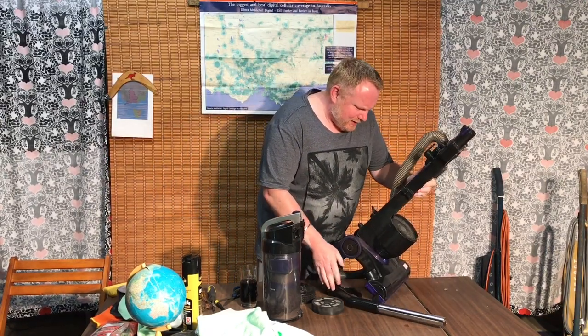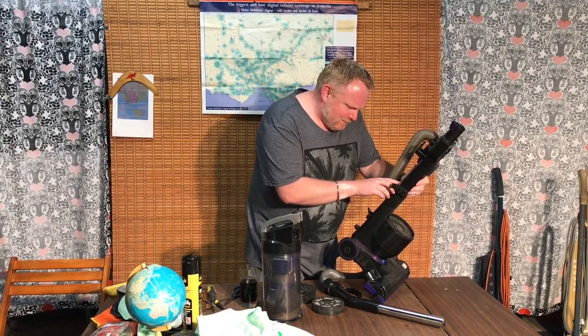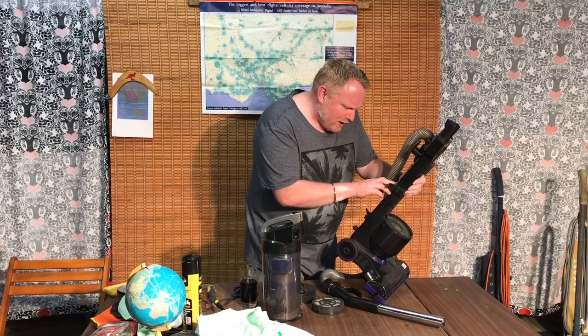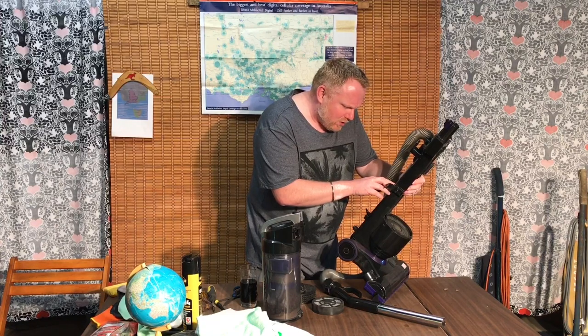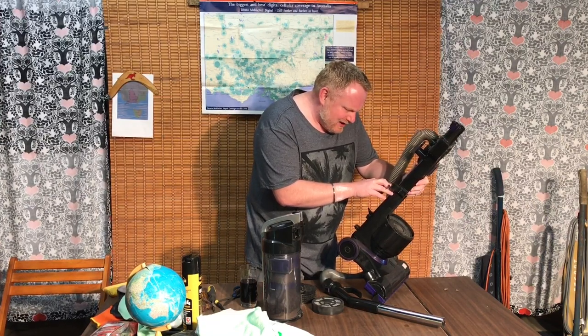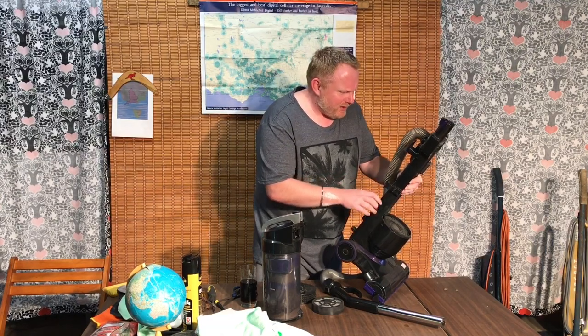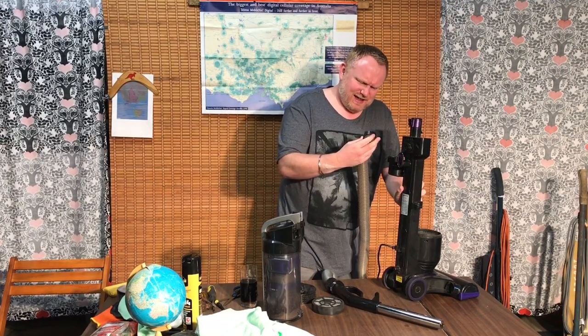This is a Piranha Dual Motor Vacuum Cleaner, model number UC2001-1, 220 to 240 volts, 2,000 watts max, and made in China. What a surprise. I really don't like this machine — I think it is very, very cheap and nasty.